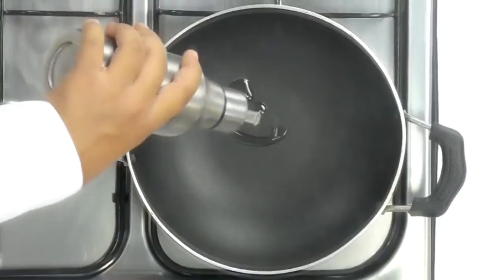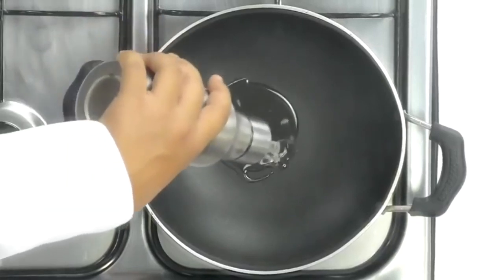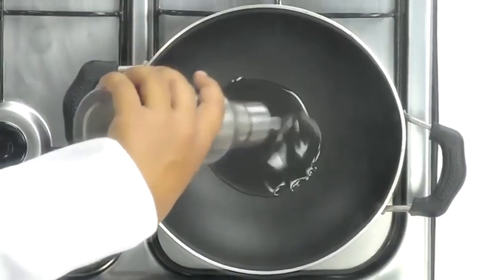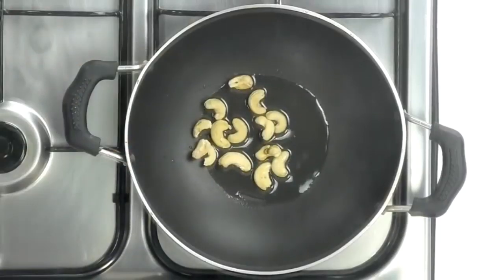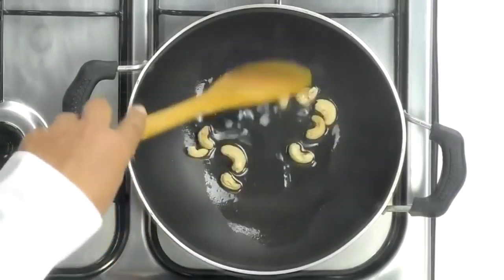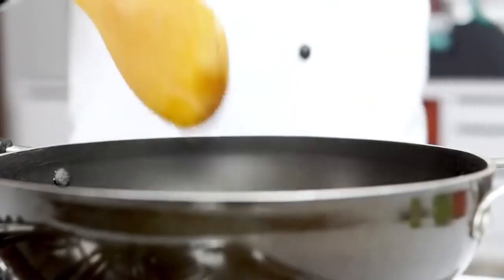I'm heating up a pan and adding about two tablespoons of oil. To the hot oil, I'm going to add in a few cashew nuts and roast them — these will help with the nuttiness and a little bit of thickness in the gravy. You can also add a little bit of melon seeds if you want. We just want to make them sizzle a little bit, then I'm going to add in the onions.